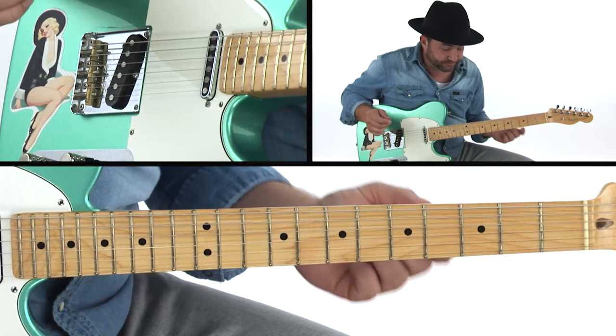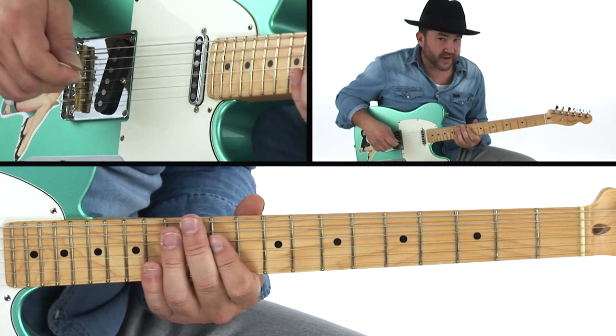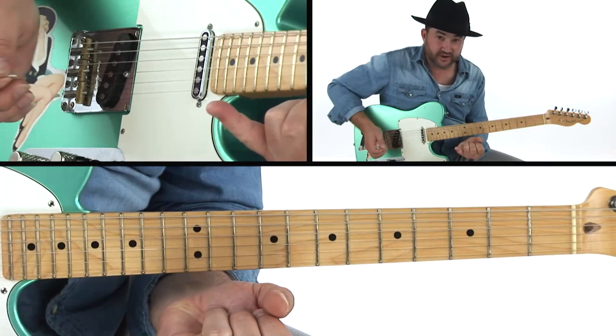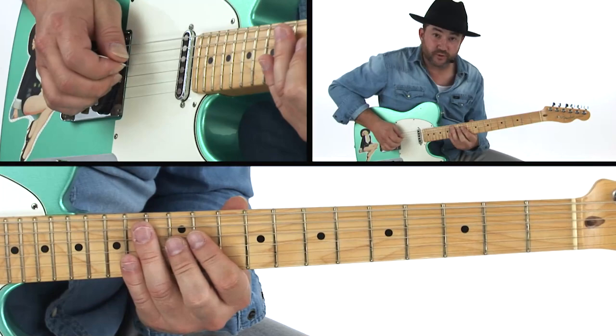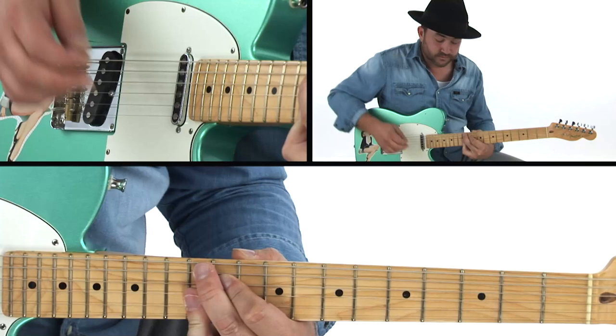Now we've got a double stop pattern over the A chord — I'd call this a repetitive lick, where we're quoting ourselves. You're sliding into it, and here's another way of playing double stops: pinky, ring, middle — each has to grab two strings apiece. Come in, slide in, and there's a rhythm to it. Use it all the time; it pretty much outlines an A9 chord.